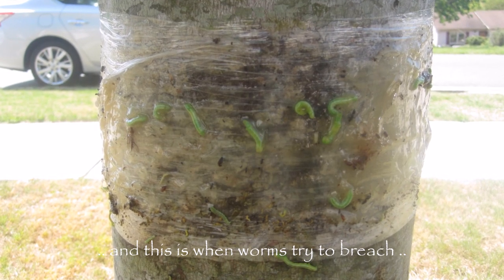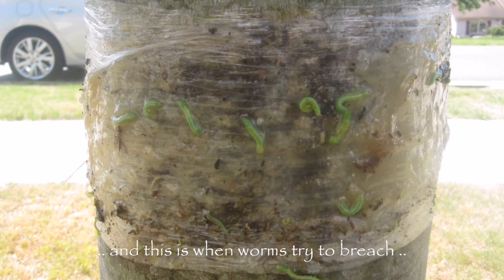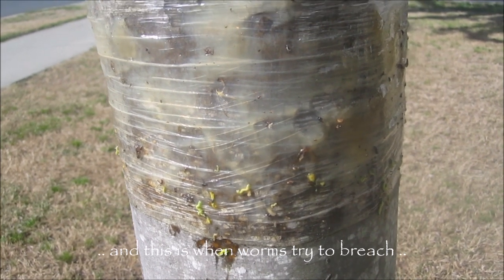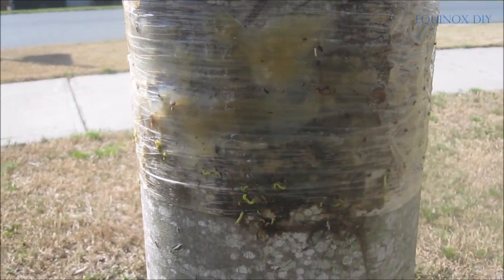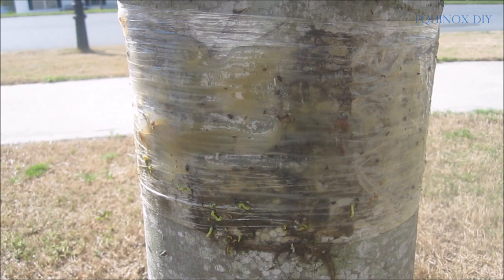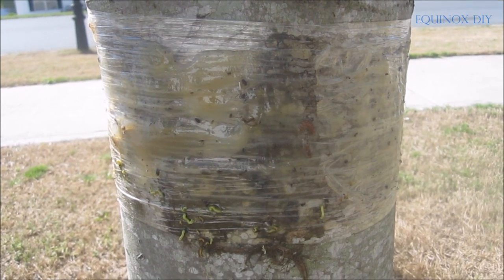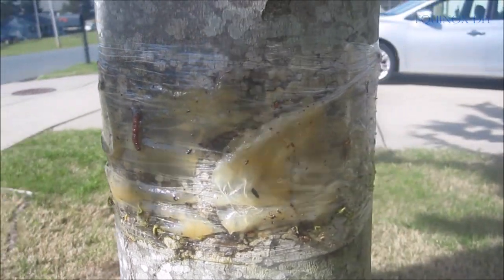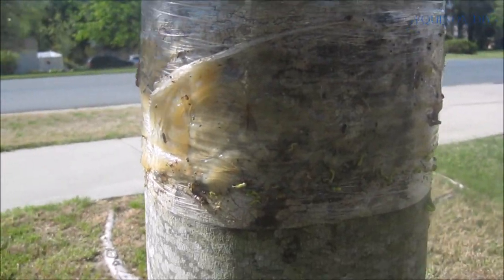Here you can see how it works — this is from last season. Caterpillar canker worms try to go up and this barrier prevents them. They try all day long and as the barrier becomes weak over time, a few of them succeed in penetrating it. Time to time you should check the status of the band and make sure it's effective enough to do its intended job.